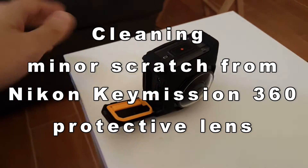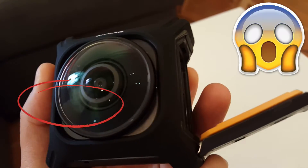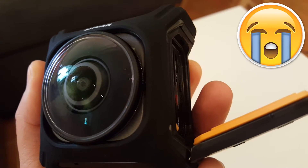A few days ago, I accidentally dropped my camera on this short white table. Since my floor is hard, it left some shallow mark that looks like a big fingerprint. I wiped it with fabric, but it was permanent.